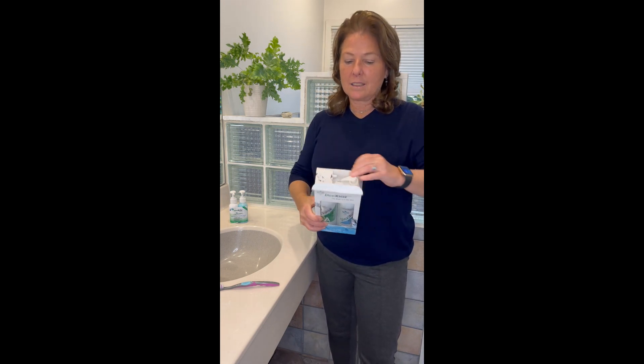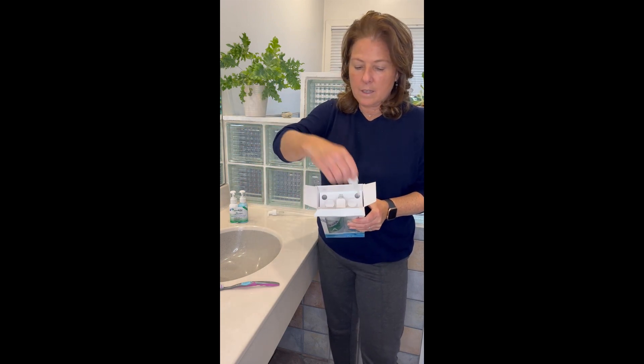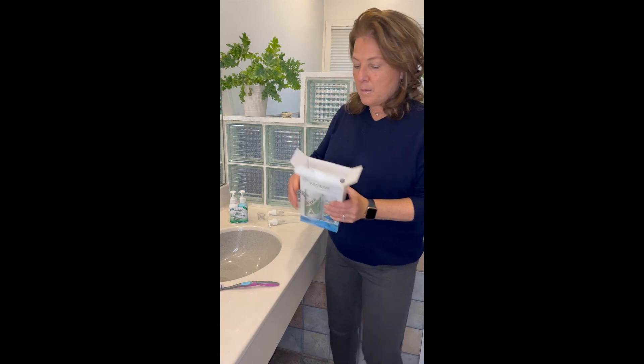Everything you need is in the box. You're going to remove the pumps, and then the cup, and then the bottles.